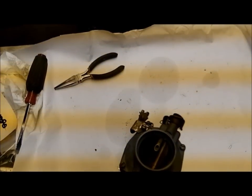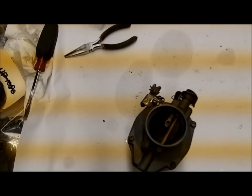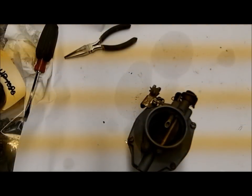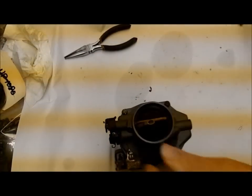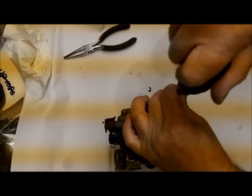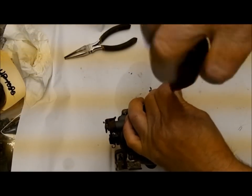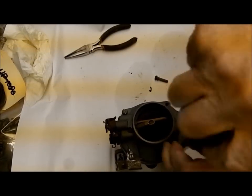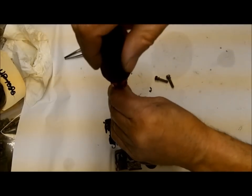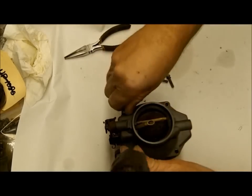Hi, Mike from Mike's Carburetor Parts. I'm making this video about a Rochester one-barrel downdraft, the Rochester B. This one is a manual choke, and I'm making this video for the DVD series. We'll be doing a complete rebuild on this. We're going to first tear it down so you can see where the parts are, and I might point out a few things along the way that might be helpful to you.